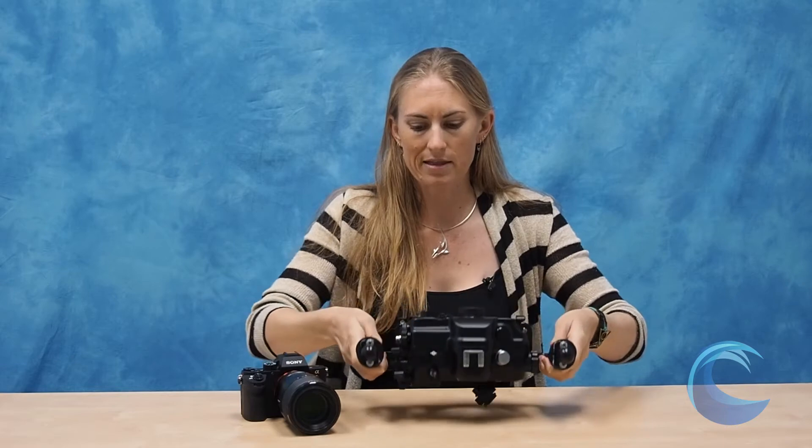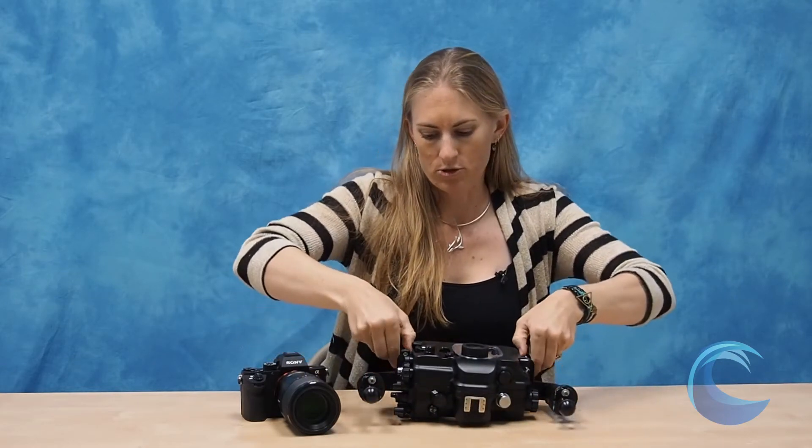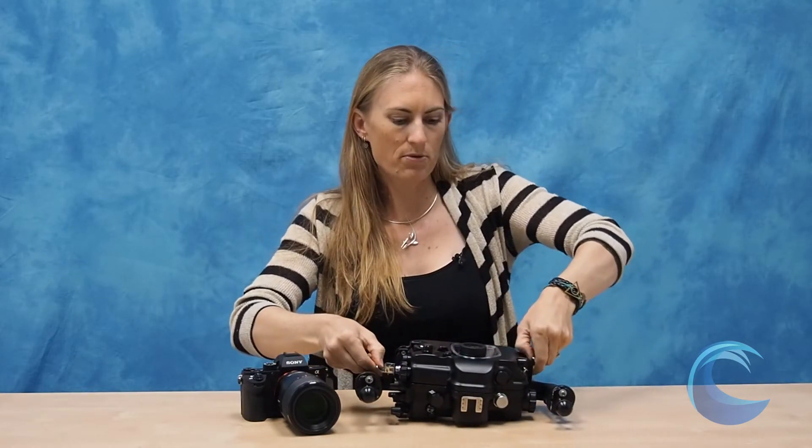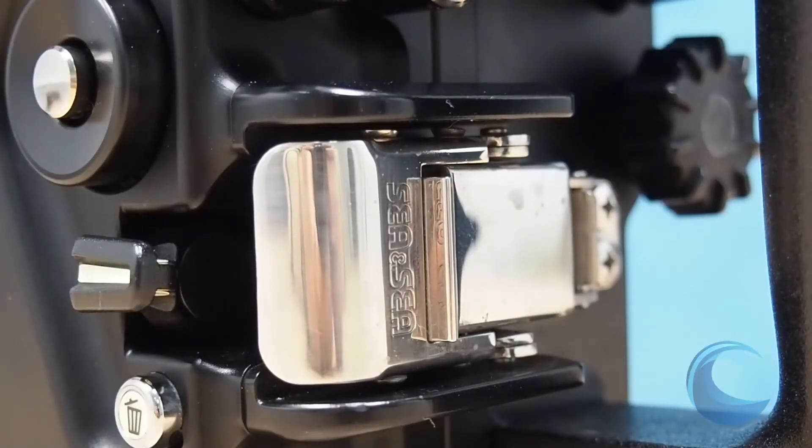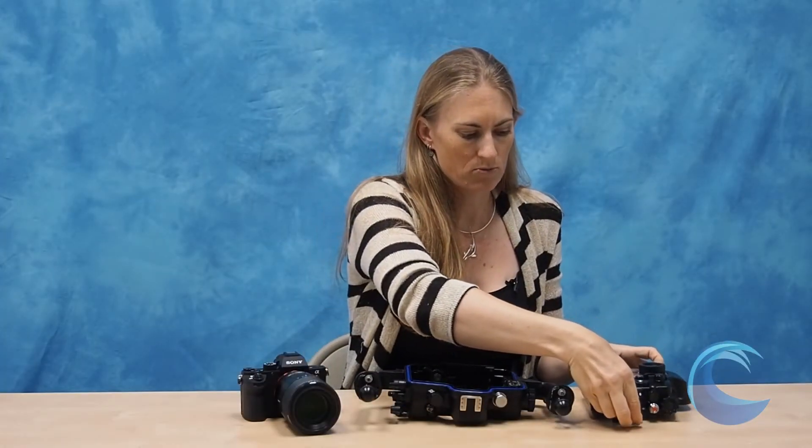Let's take a quick look inside the housing. It's really easy to open — you just push down the two levers and slide it off. They've got these nice stainless steel clasps that work really well. They rarely get stuck, which is really excellent.